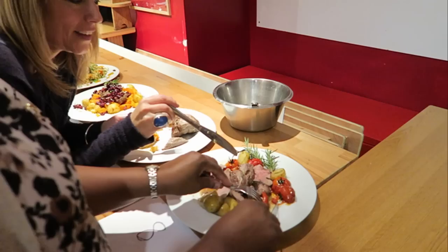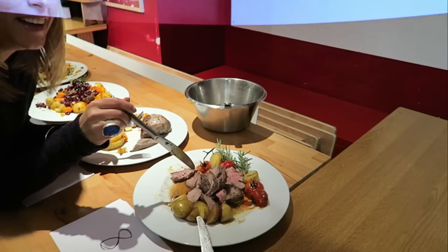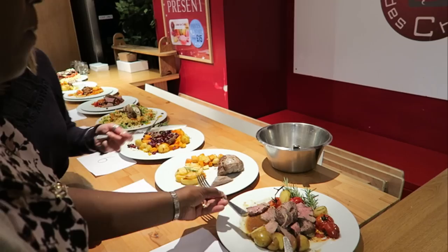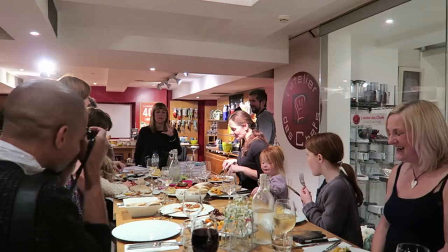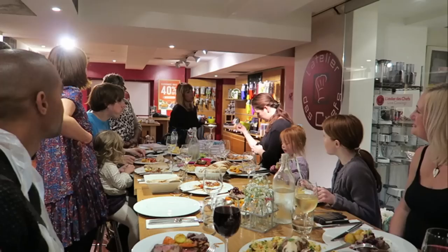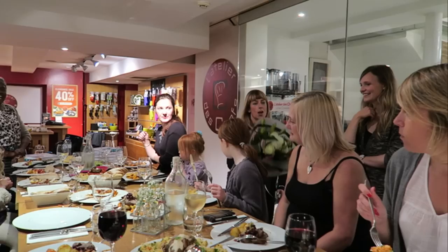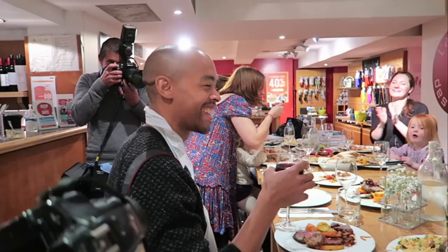That might have happened by luck. No — culinary prowess and skills! I was filming, tweeting, and cooking. It's got a sort of French flavour to it — very lovely. You feel like you're on holiday with a roast. Thank you so much! Simple flavours that don't go wrong. It was close between two contestants but you are the runner up!